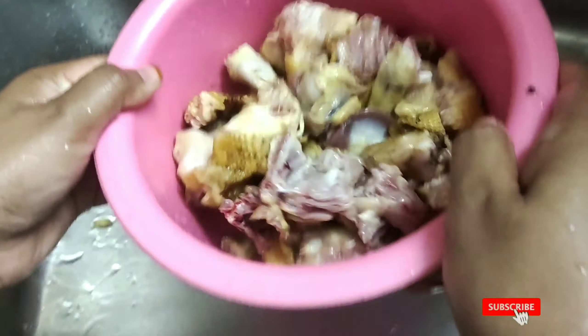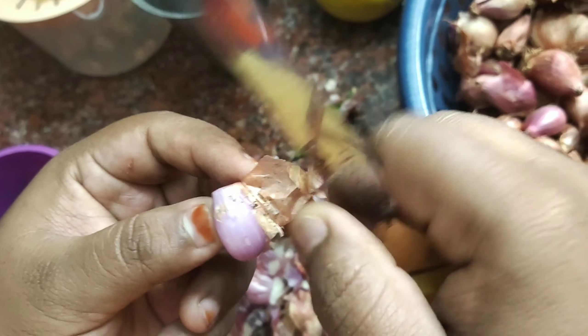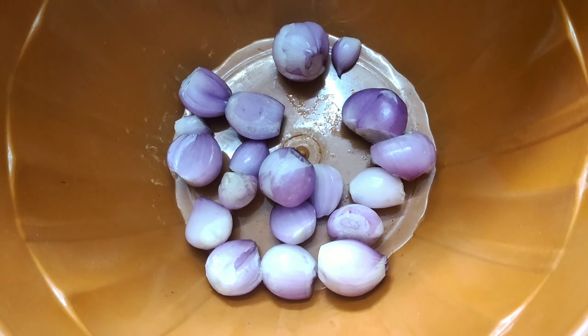Then you have to get the Nattu Koli ready. If you want to take a country chicken, you should get it prepared. Now I have to cook it for about 30 minutes or so.